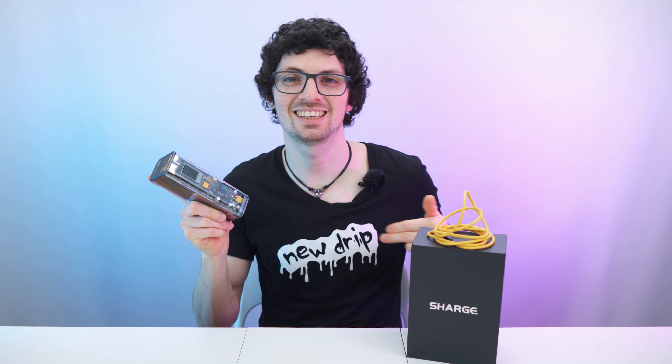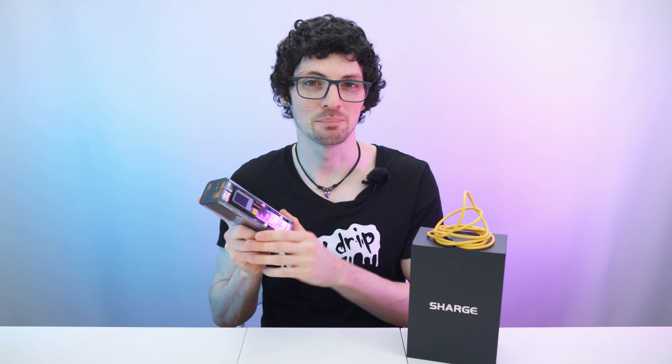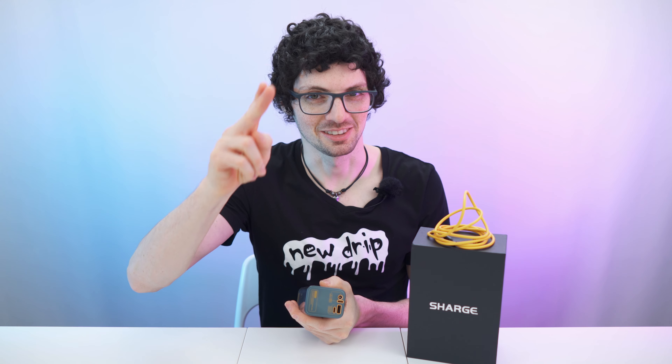The Shargeek 100 is definitely worth it. Check out the product links in the description — I'll list and link the best deals for you. Smash that like button, subscribe, ring the bell, and never miss amazing Tech Magnet videos. Enjoy your day and I will see you soon.